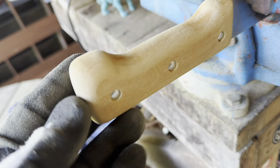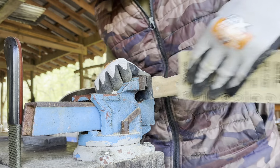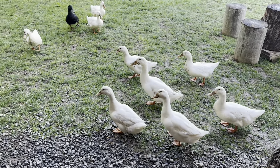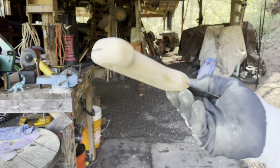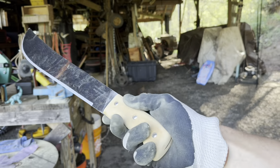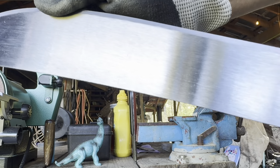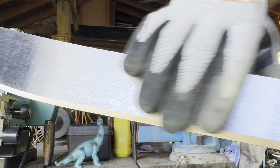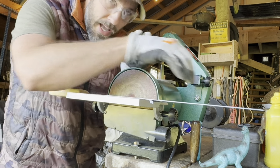We've got it looking really nice, contoured and rounded — no hard edges, no extra wood sticking up. Switching over to 120 grit to finish it off. Looks pretty nice: smooth, no hard edges. The blades come with some sort of varnish clear coat that keeps them from rusting, and I don't like that. Eventually it's probably going to rust anyway, and it just doesn't look nice. I'd rather have a nice patinaed finish. Let's get some of that varnish off.